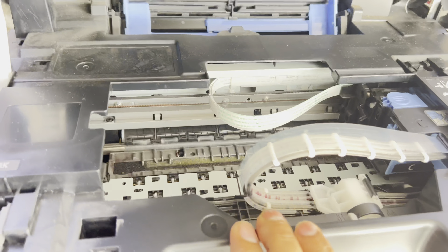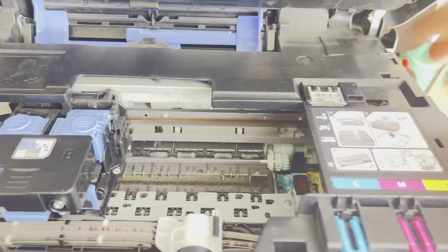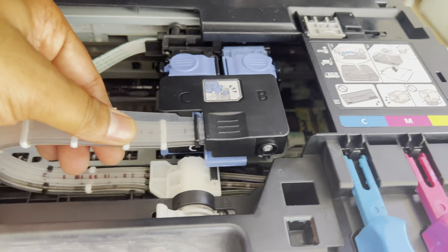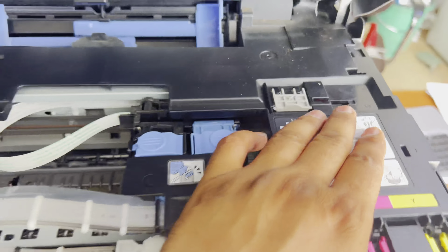In this case, the person inserted this plastic cover and left it in place, so when the printer starts it cannot initialize because the carriage cannot move completely to the right side. That is why it is showing the 5100 error. You have to remove this plastic from here and place it in its correct storage position.